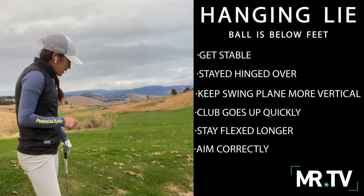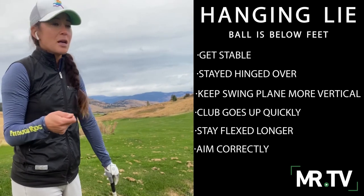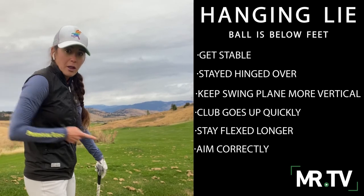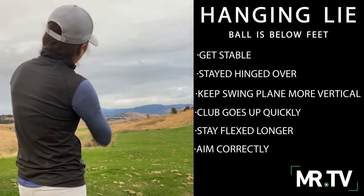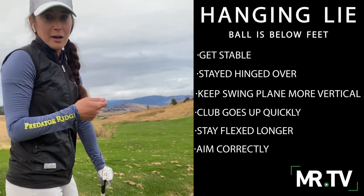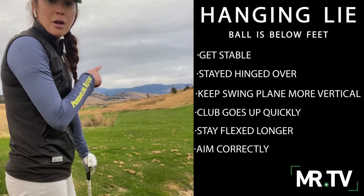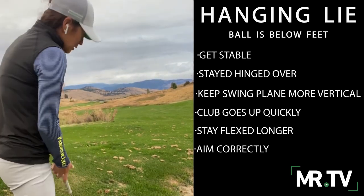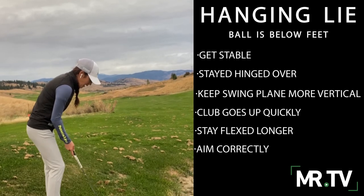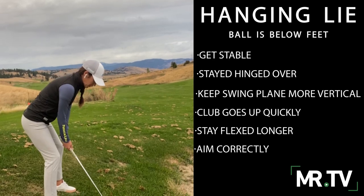The other thing to consider, of course, is where you should aim when hitting this shot. In this scenario, if we were to drop a ball down the slope it would roll that way, so it's going to curve that way — that's a great way to remember it. As a right-handed golfer, when the ball is below your feet, it's going to curve to the right. Give that a try next time you have a hanging lie where the ball is below your feet.